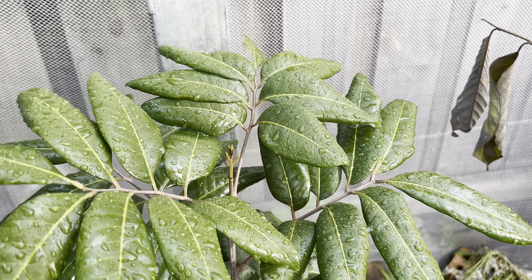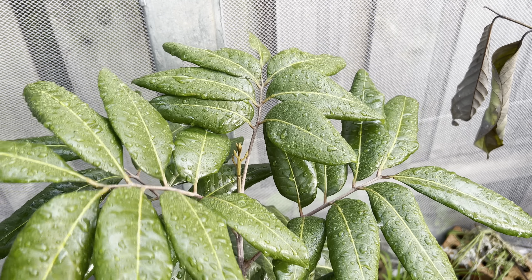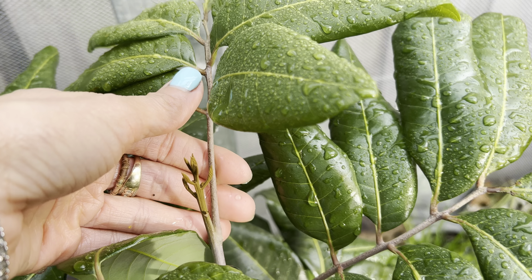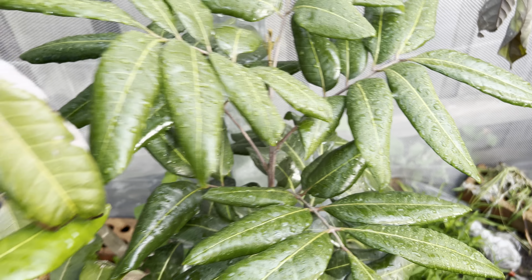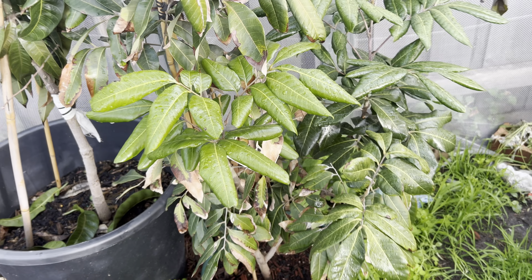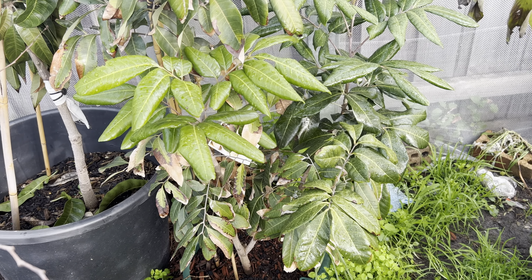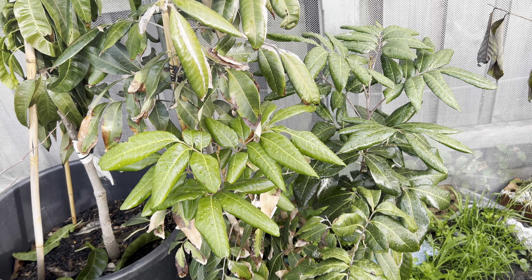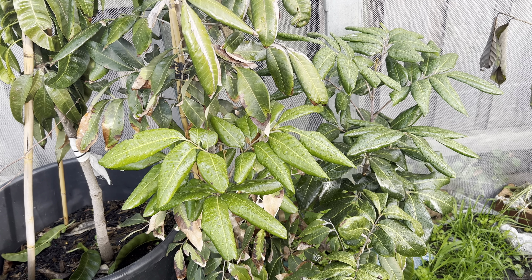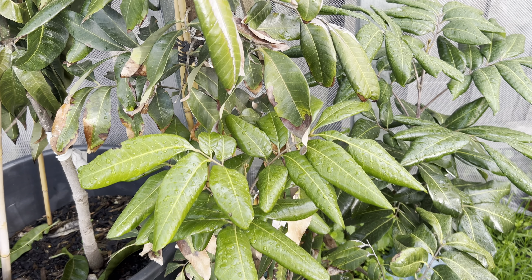Look at the leaf — it's very green and shiny — and not only that, they've got new growth too. I can't believe longan can grow and handle Melbourne as well as it does, especially in winter time. And now it's nearly winter and the leaves have no damage at all.